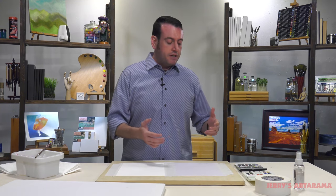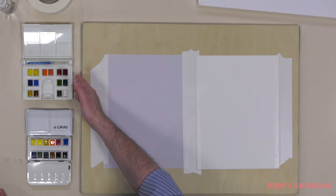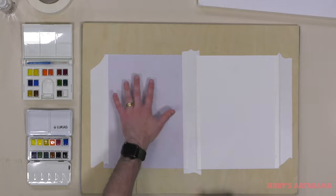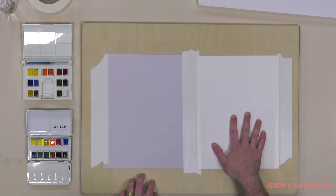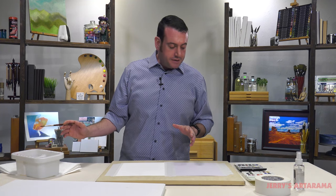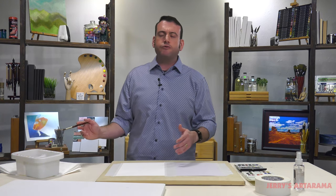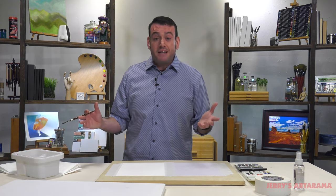So what we're going to do today is look at a student grade paint — this Cotman half pan set — and then a professional grade paint, our Lucas 1862 watercolors, and put them on two separate pieces of paper. On this side is an inexpensive multimedia paper with a little tooth to it, and this is a high-end Fabriano Artistico cold pressed 140 pound paper. We're looking for absorption, how vibrant the color is after it dries, if it spreads — let's just see how it behaves.